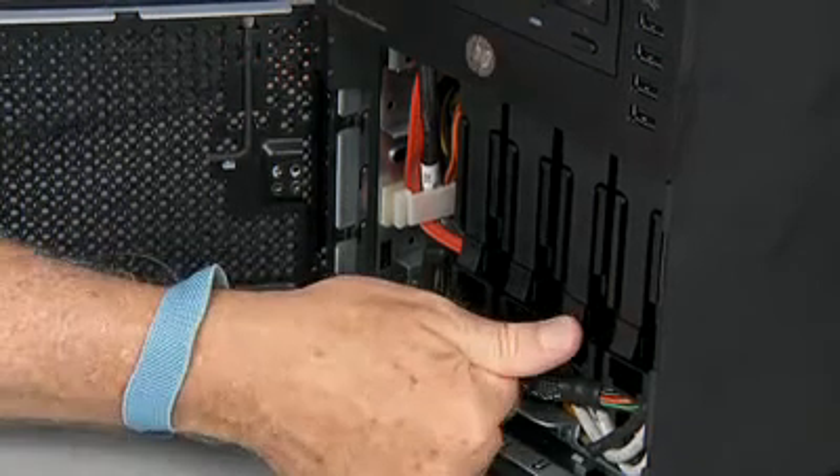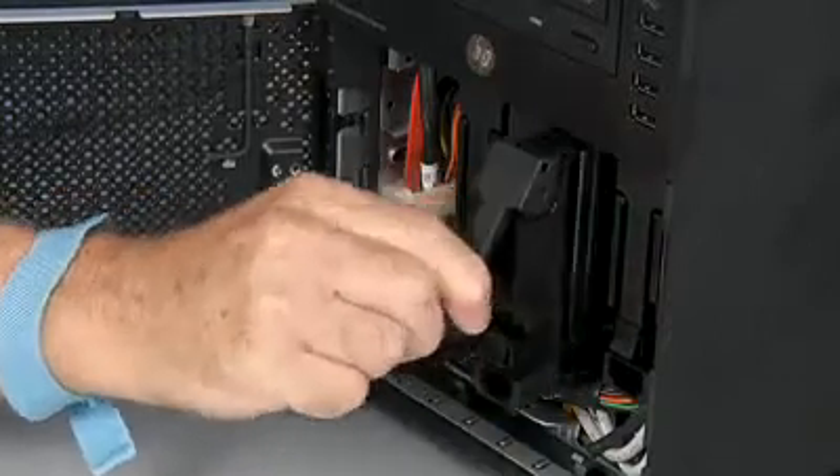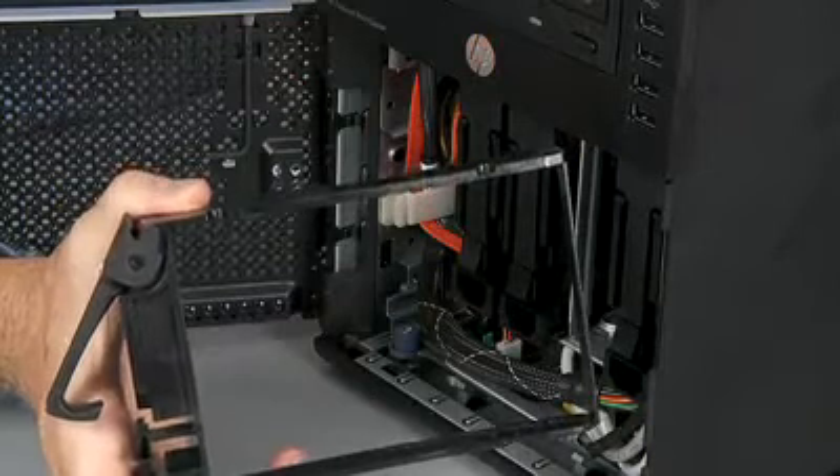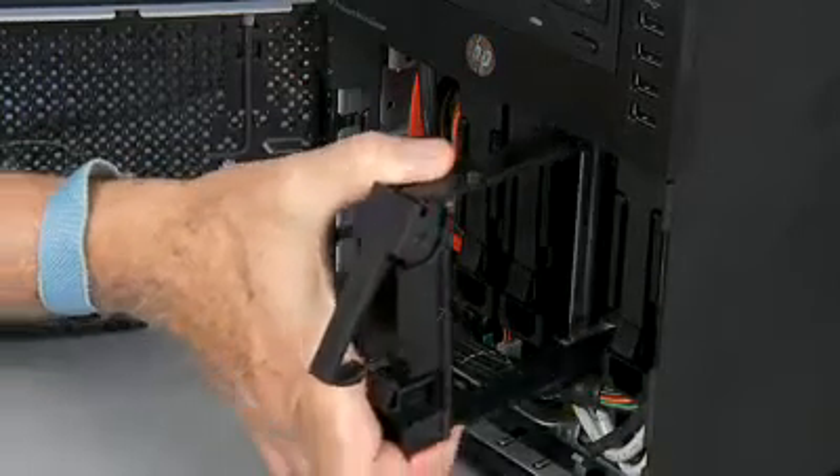If you remove the hard disk drive without plans of installing a new one, you must reinstall the carrier in the chassis for proper cooling of the system.